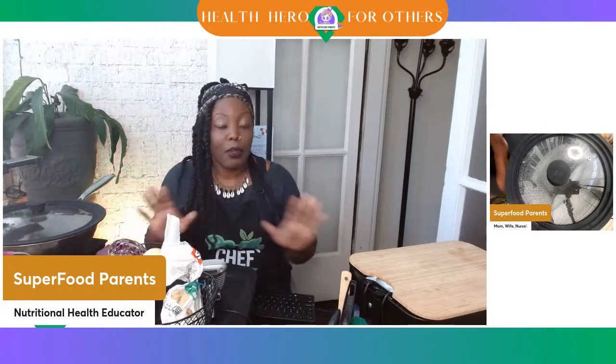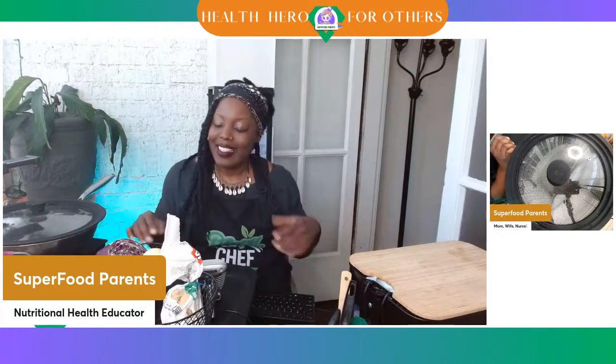All right, health heroes! I hope you all are ready for a good day today where we're going to be cooking super spaghetti. You're going to be a health hero for your family. It's not really super spaghetti — it's a super pasta. However, you're going to be able to eat more and weigh less. That's the whole point of today's show: portion control.